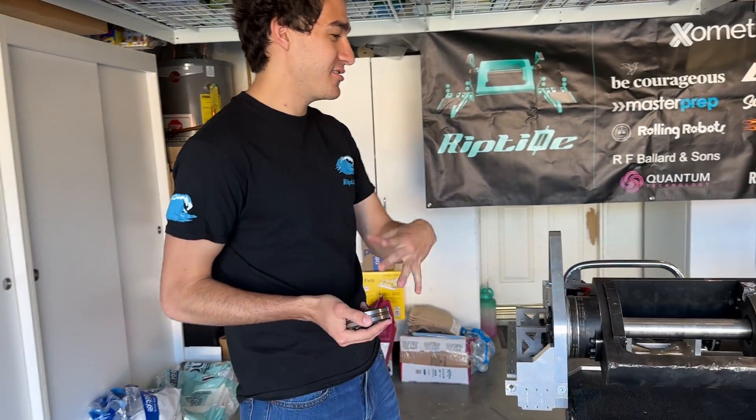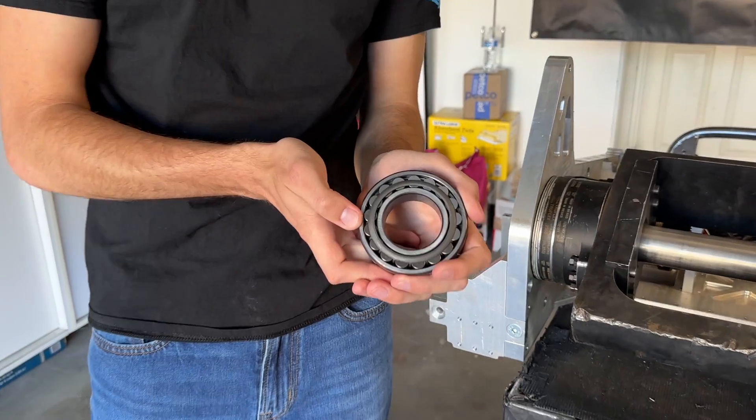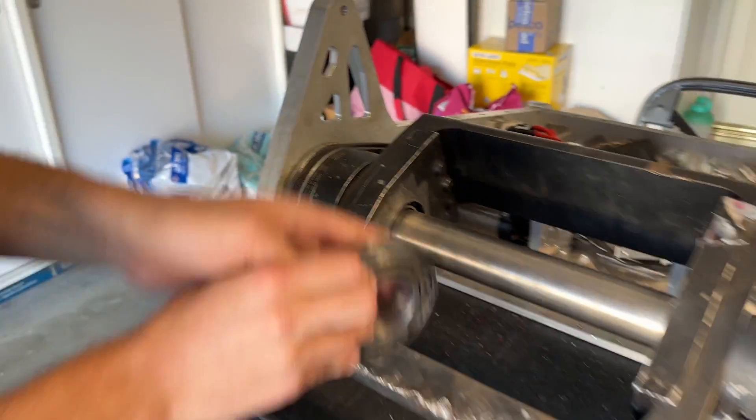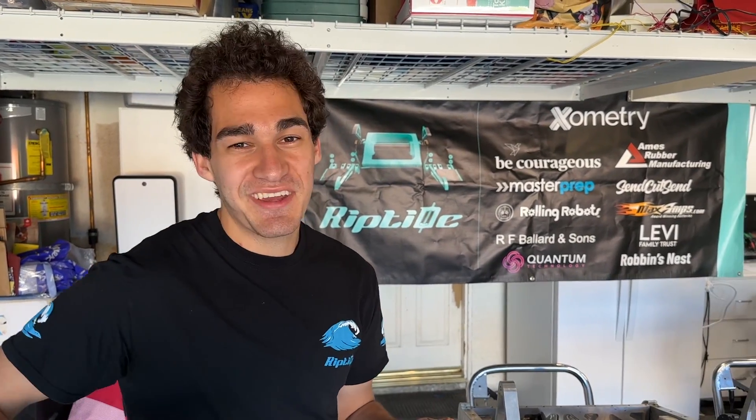Starting with year one Riptide, we began with spherical roller bearings — one going in the middle and another right beside it. These bearings were rated for around 15,000 newtons each, and we thought that sounded like a lot of newtons.